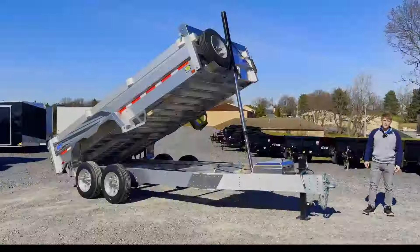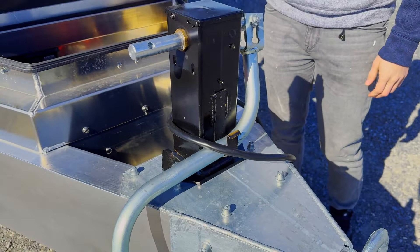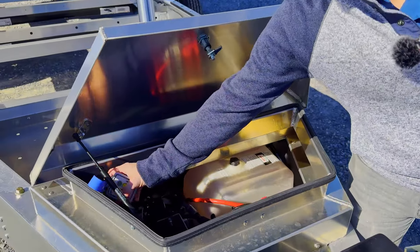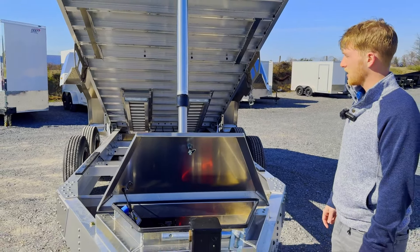Up here at the front we've got a 12,000 pound sidewind jack. You can go with the pintle ring or two and five-sixteenths adjustable coupler. This one is outfitted with the wireless remote system — that's going to be the Lodar remote. It's a really good remote. And then obviously you still have your handheld remote that you can run it up and down with.